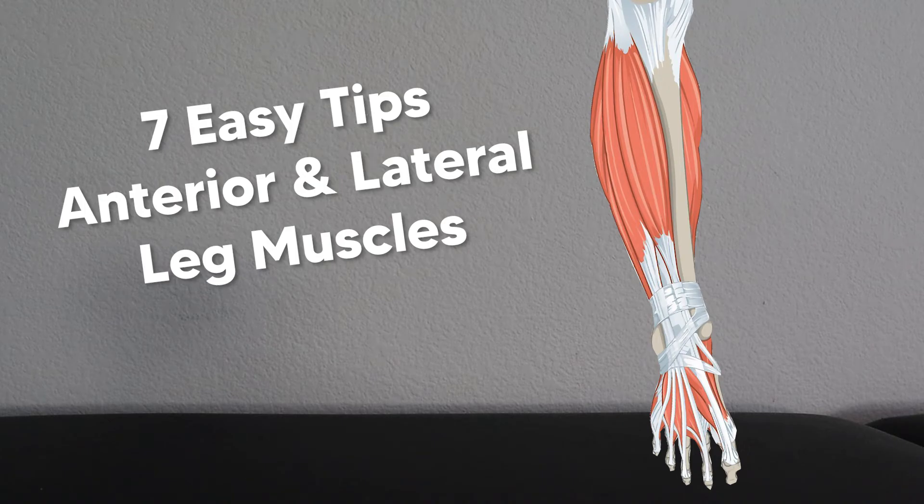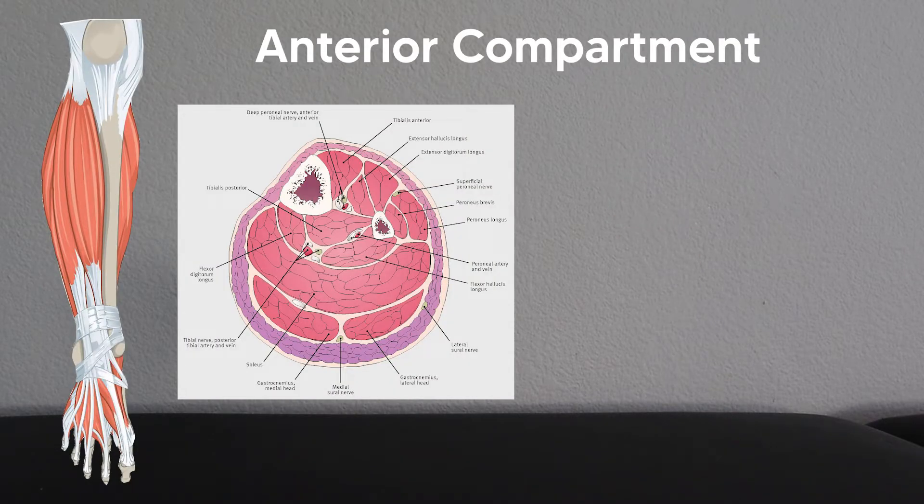Here are seven easy tips to help you remember the muscles of the anterior and lateral compartments of the lower leg. Let's start with the anterior compartment first.